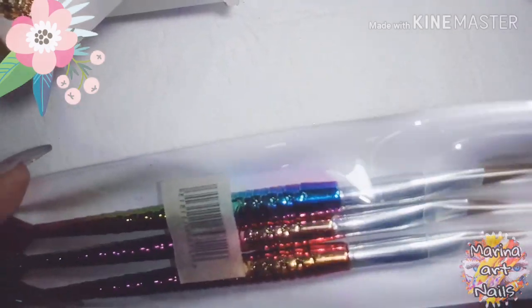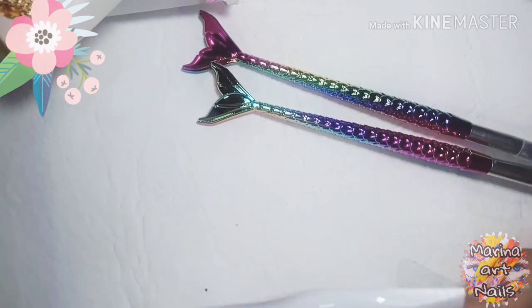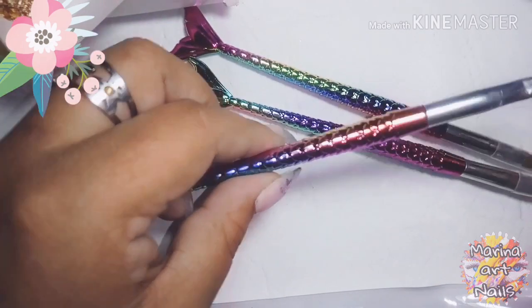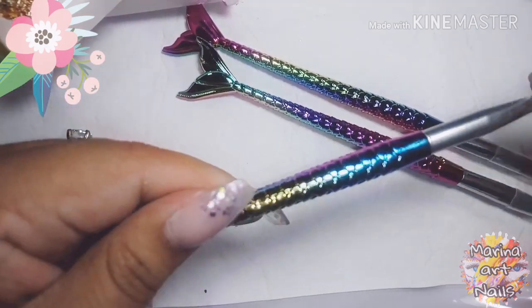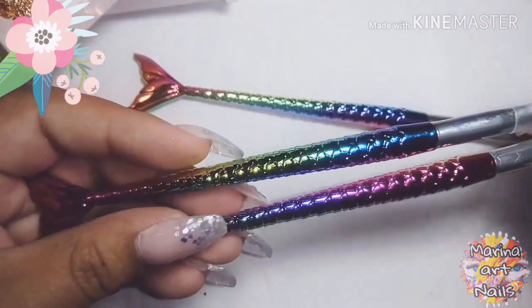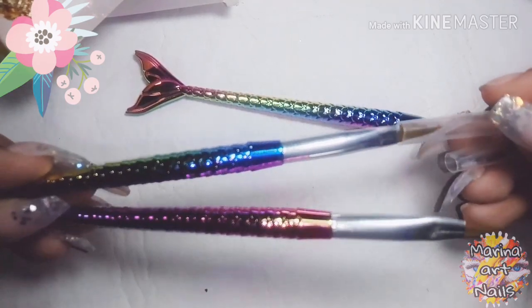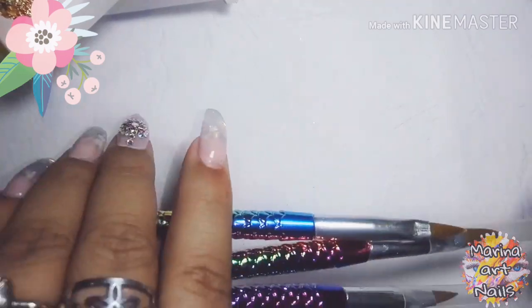También compré estos pincelitos que tienen la colita de sirena. La verdad me costó un montón, los vi y dije bueno, los voy a llevar. La verdad no sé si son para acrílico o para gel, así que los voy a estar probando. Si alguien ya los tiene me pueden dejar el comentario acá abajo. Por ahí capaz que sirven para 3D, así que vamos a estar utilizándolos.